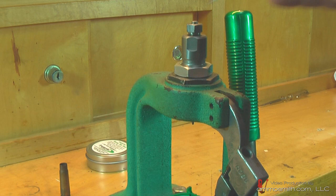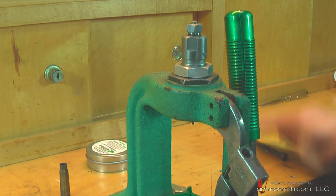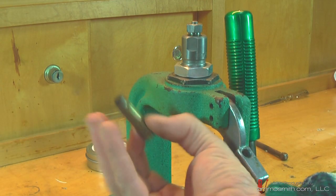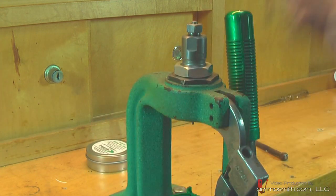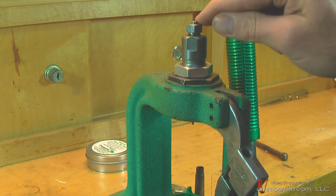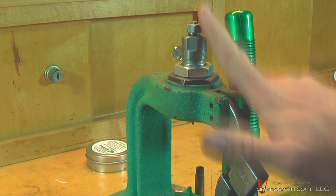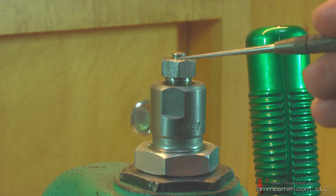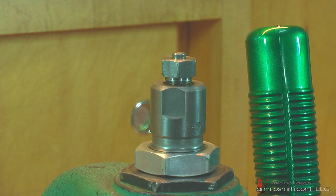What I have here is a 7.62x39 die set and shell holder, and I have a piece of 7.62x39 Berdan primed brass - this is actually brass, not that steel case stuff we see all the time. What I'm going to do is run it through the full-length sizing die and show you how this decapping stem will push up when it runs into a piece of Berdan primed brass, demonstrating how the decapping assembly will move out of the way.